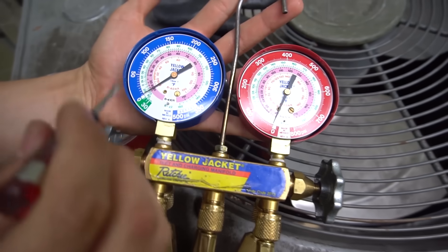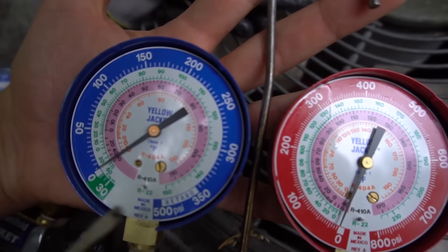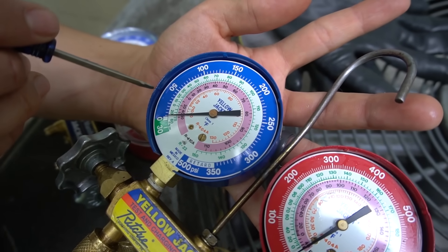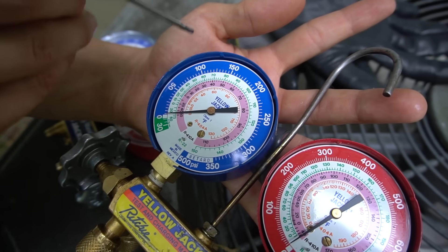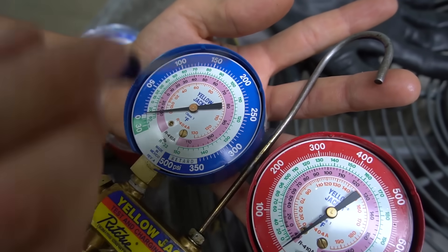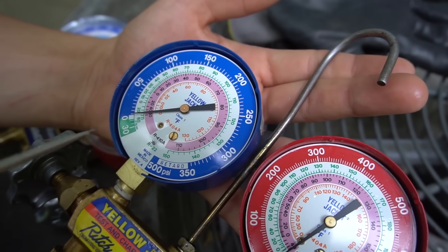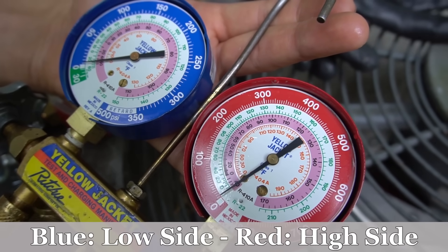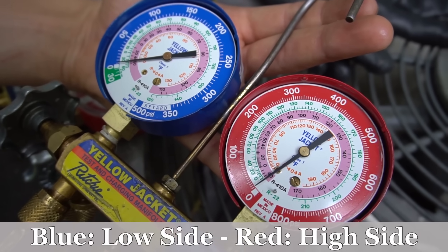The outer scale is always going to be your PSI — it goes by increments of five, every single little dash. Then 50, 100, 150, and so on. The blue gauge is always going to be your low side or suction pressure, and the red one is going to be your high side, also known as head pressure.